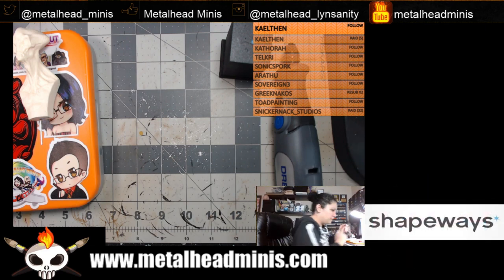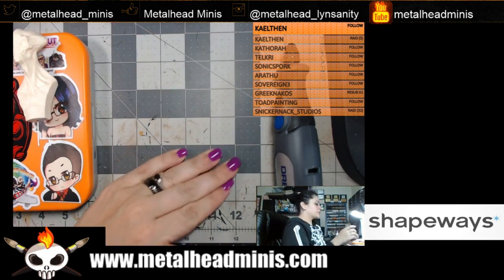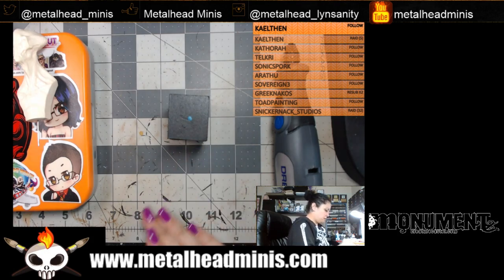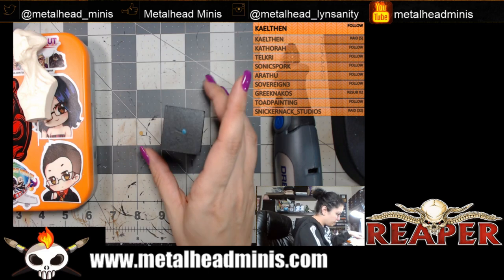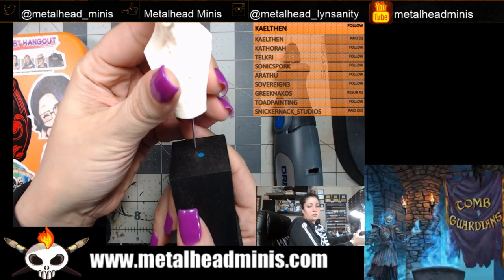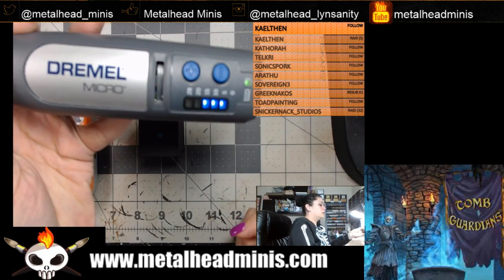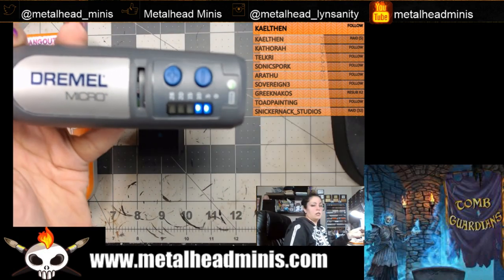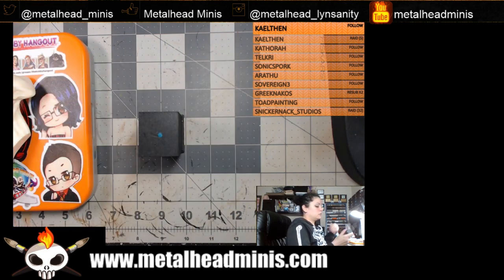Now we're getting ready to do the plinth. This is ash wood and it's coated to make it black — I don't know exactly what coating it is, but if I take some of it off I know exactly how to paint it up and use pigment powders to cover it. We're going to get ready to drill — I'm going to do 10,000 RPMs on this; I don't want it to get stuck at five.